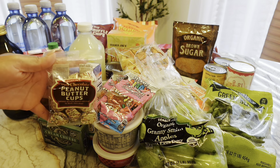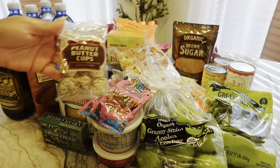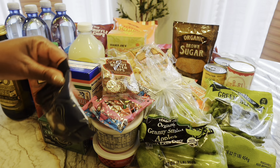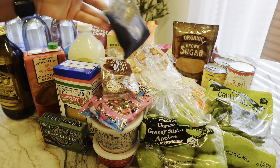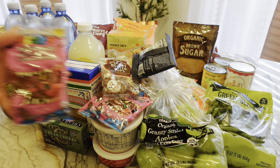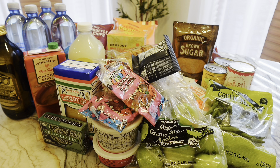My daughter loves these peanut butter cups. I usually get the big container but I got her a bag too. She also loves these coffee lovers espresso beans — she doesn't like coffee but she loves to eat these and says they give her energy, so I got her those. I got one for me and one for the kids. My husband doesn't care about those.